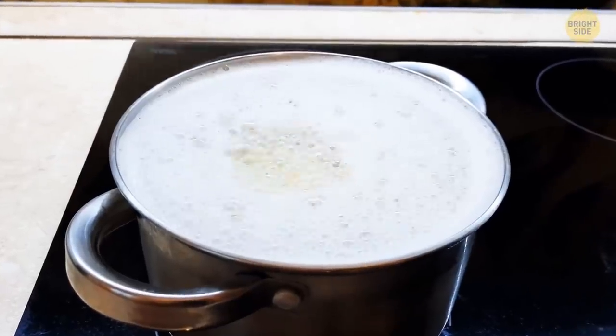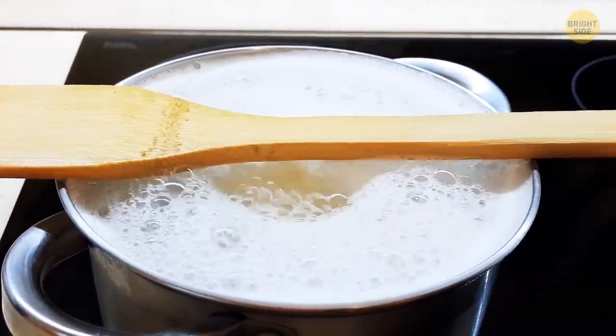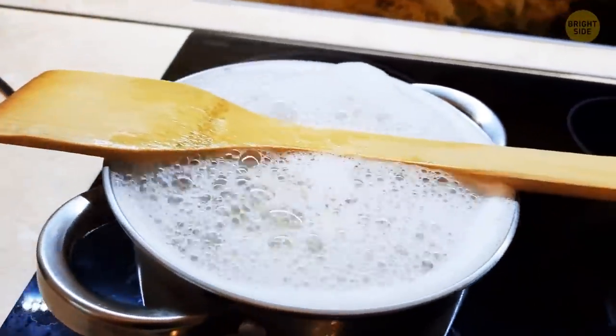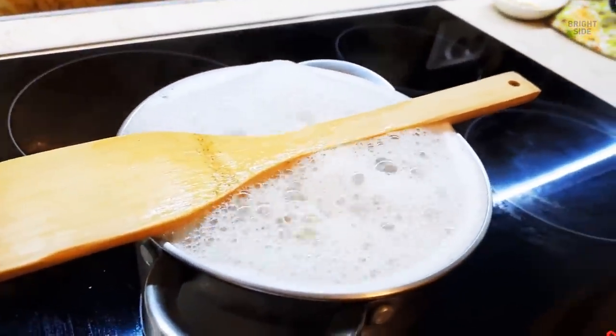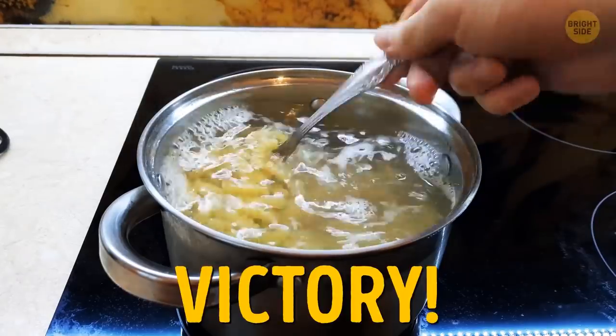Placing a wooden spoon across the top of a pot of pasta can stop it from turning into a volcano situation. The bubbles get all confused when they come into contact with the spoon's water-repelling surface, and they retreat back into the pot. Less mess and more pasta!